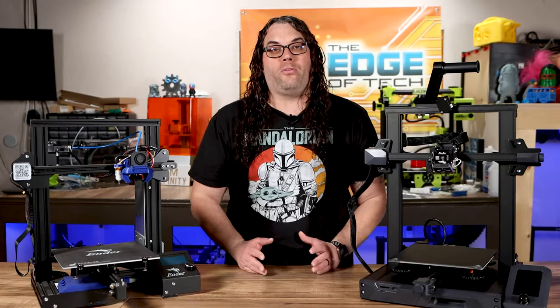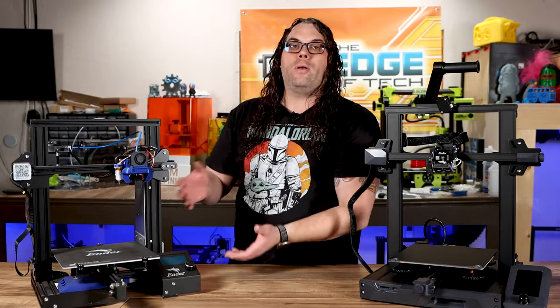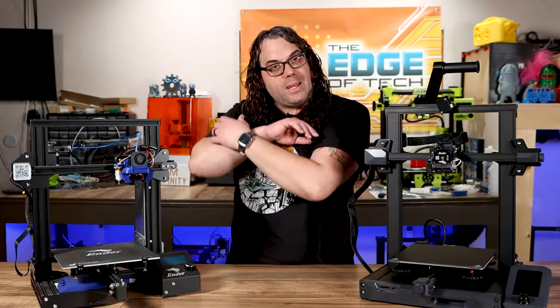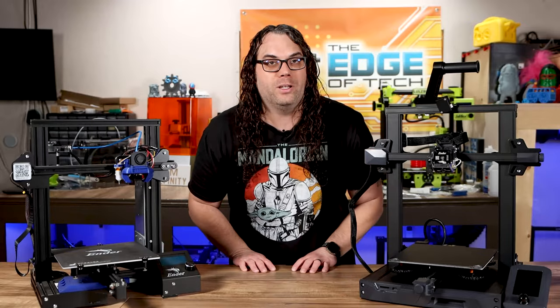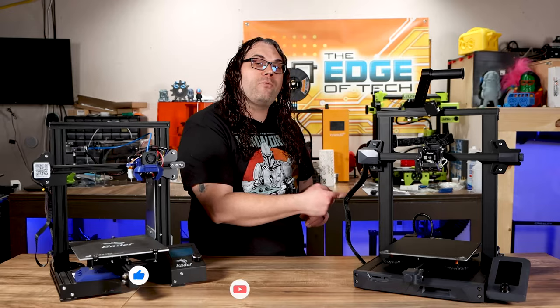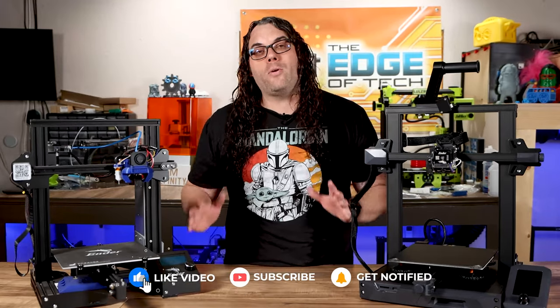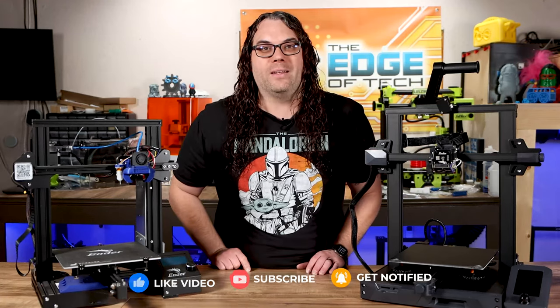Let me know in the comments what you prefer — do you prefer something that's ready to go out of the box, or something you can play with and make anything you want because it doesn't already come with all these upgrades? If you want to see something maybe between these two, check out this video right here and keep it moving. And if you liked what you saw today, please give me that thumbs up, hit that subscribe button, and we'll see you in the next one with more great content.